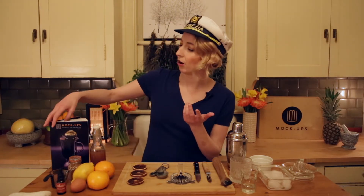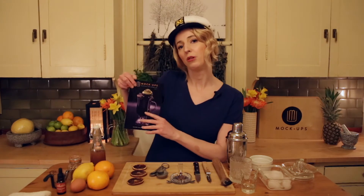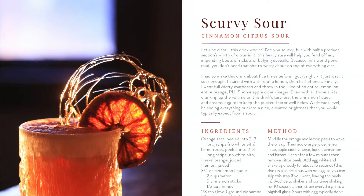Hello everyone, welcome back to the Mockups Test Kitchen. My name is Jo and today we are going to make a pretty popular drink so far from our latest volume of Mocktails books — the Scurvy Sour.